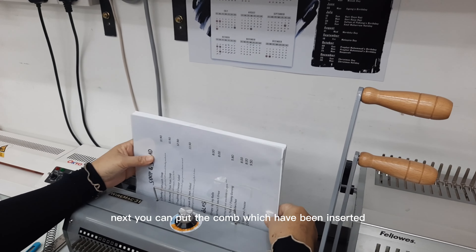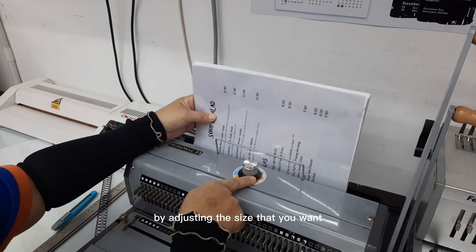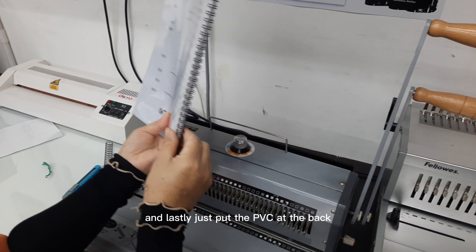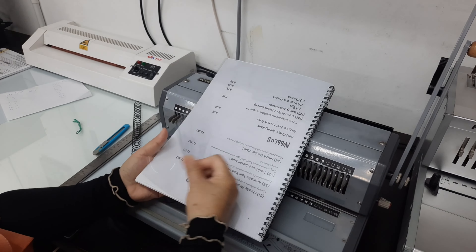Next, you can put the comb, which has the papers inserted, to the back of the machine and just pull the lever, adjusting the size that you want. Lastly, just put the PVC at the back and you are done with the wire binding.